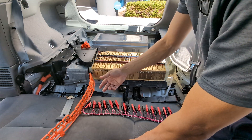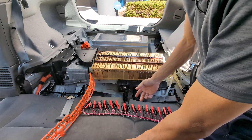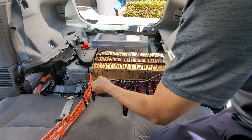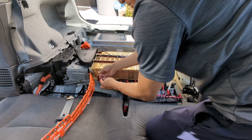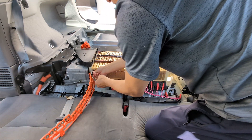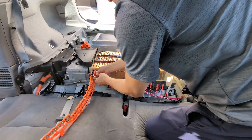I would like to call out loud the color of the terminal — the alligator clamp — so that there won't be any mistake, or to minimize the mistake. So, here we go. First: black, red, black, red.